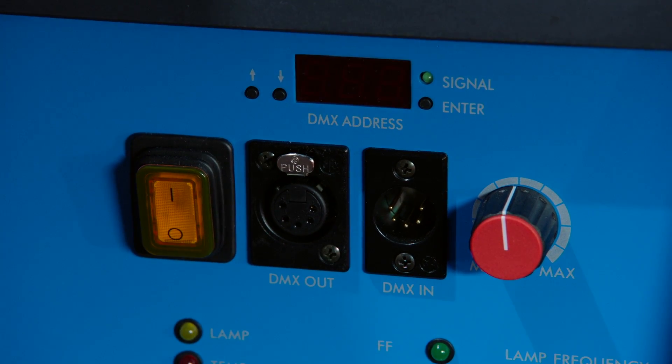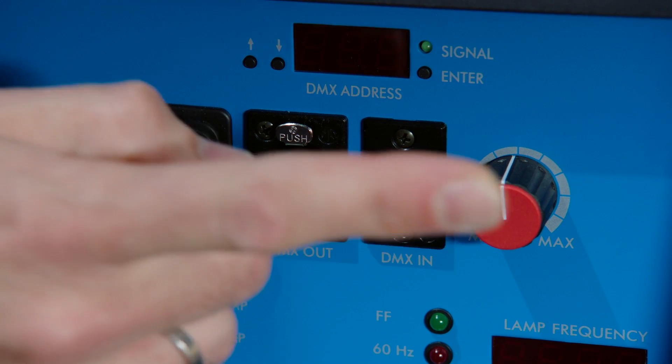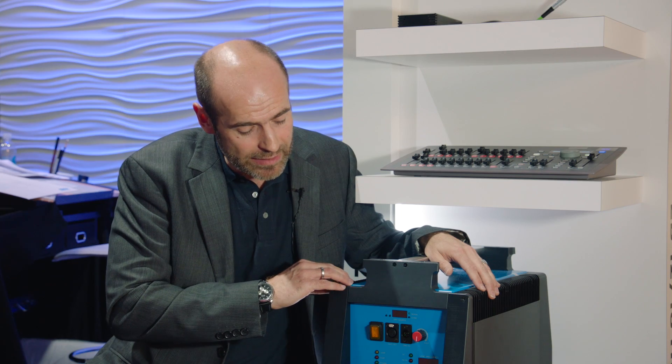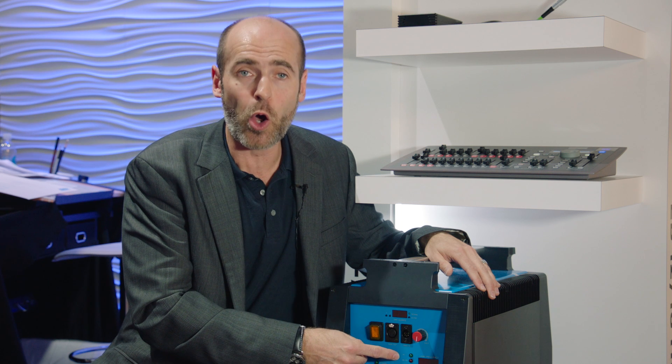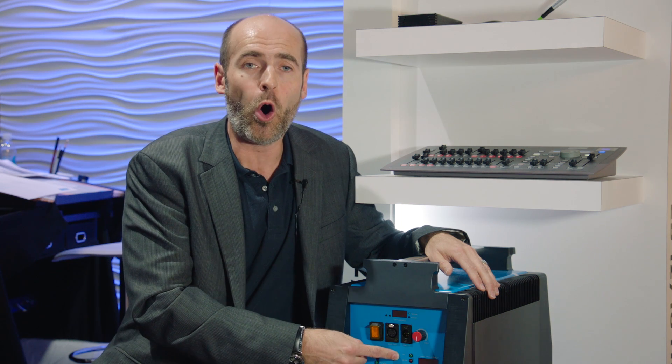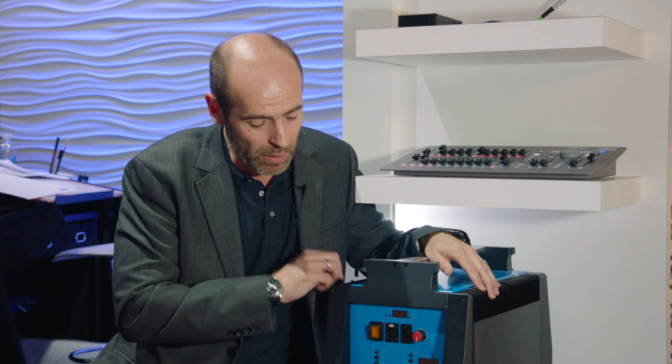All of our high-speed ballasts can be easily identified by the red dimming knob — just for your knowledge. It also runs either on a low noise mode at 60 Hz or the well-known flicker-free 75 Hz rectangular frequency.